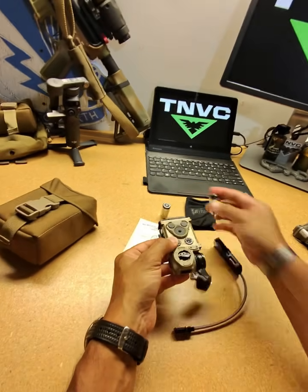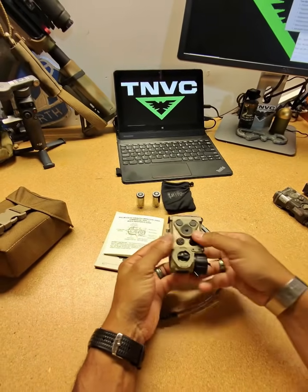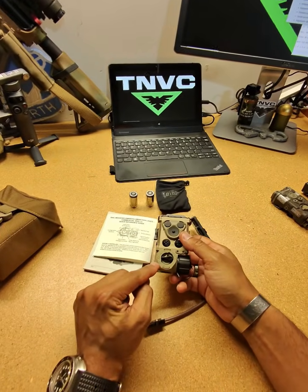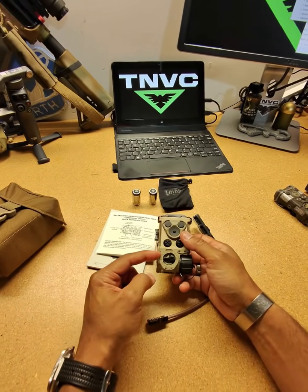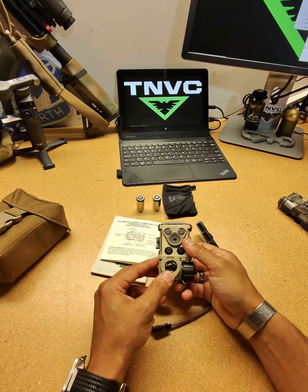On the rotary selector switch for this system, you have vis laser, settings, off, aiming laser, illuminator, dual setting, and the actual CQB mode.